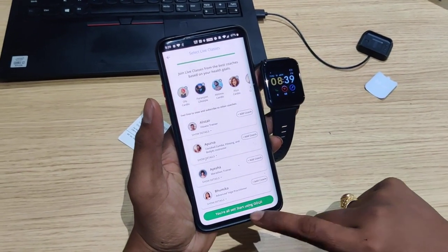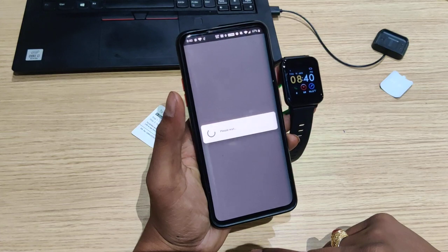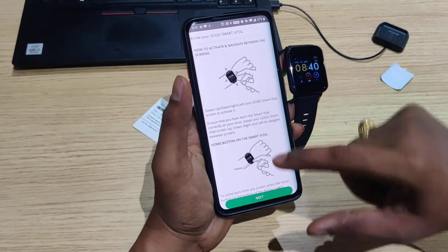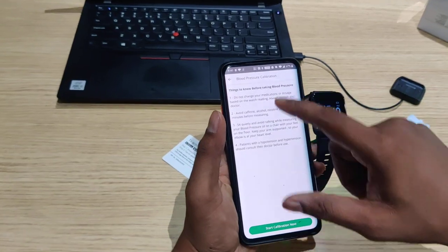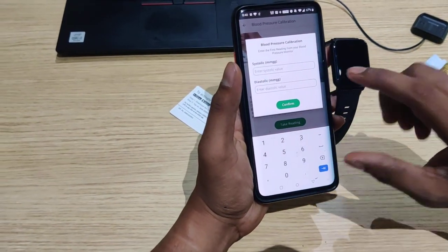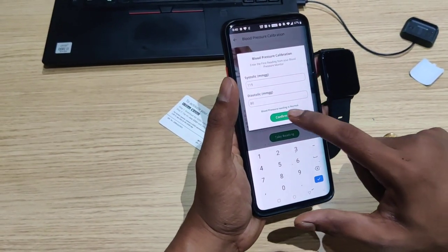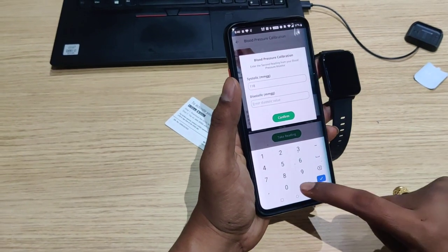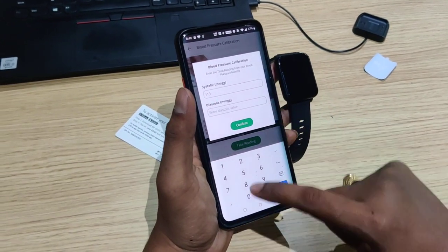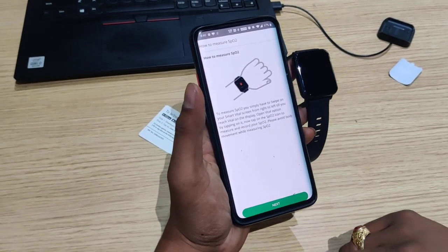Then you are all set to use GOKI. You will see basic information regarding the coaches. Proceed through the screens. One important step is BP calibration — you will need to enter your blood pressure values. For example, 119 over 80. Confirm that the BP calibration is complete, then tap Next.